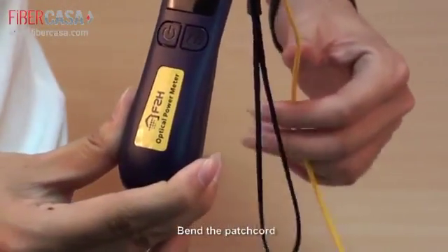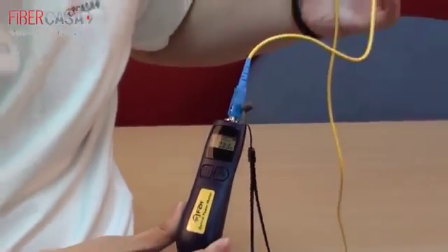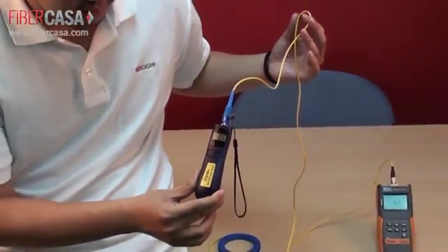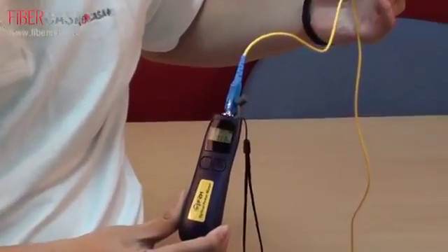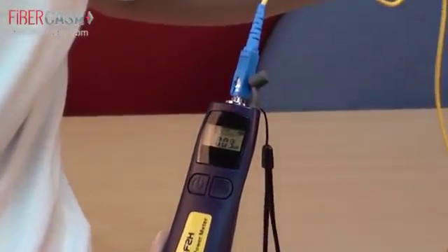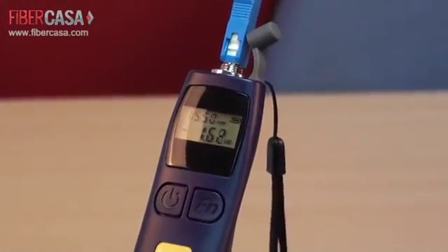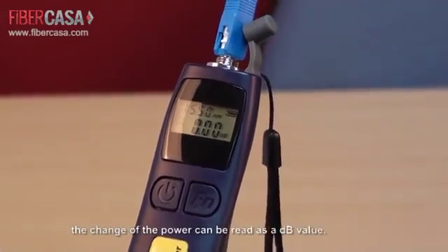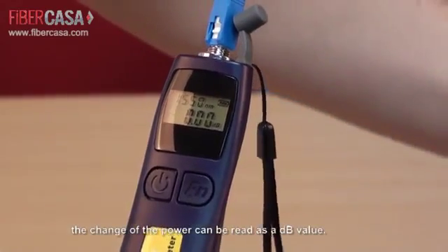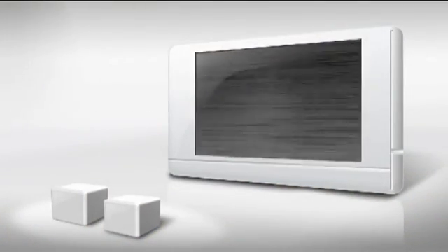If we bend the patch cord, we can see the power value is changing. We can also read the power value as a dB value.